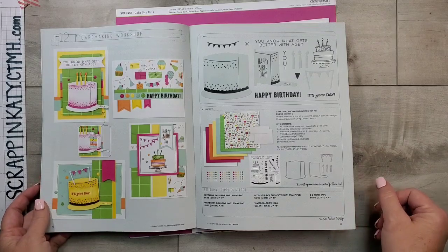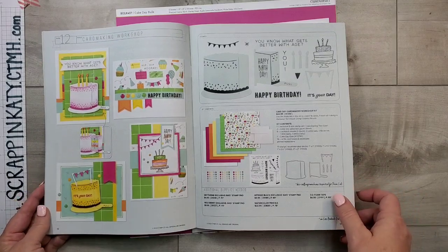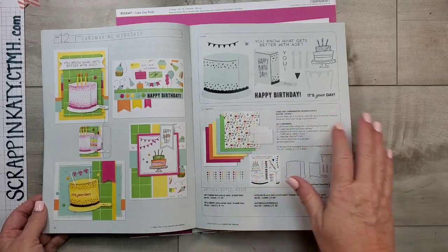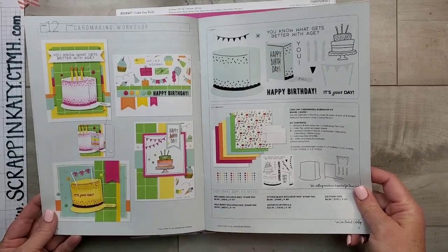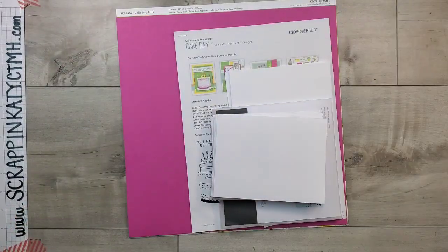I will have some purchasing options down below if you do not have a die cut machine. I am offering pre-cut card kits with these designs. So let's take a look at the kit.